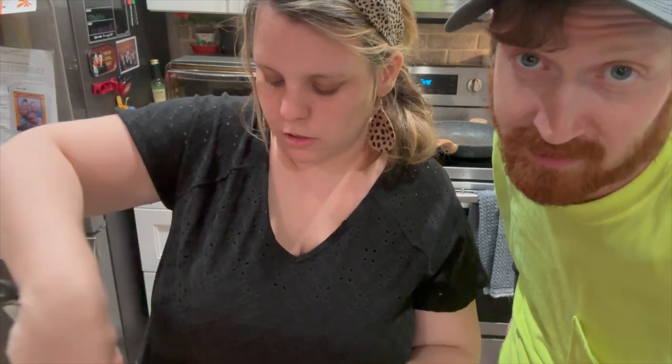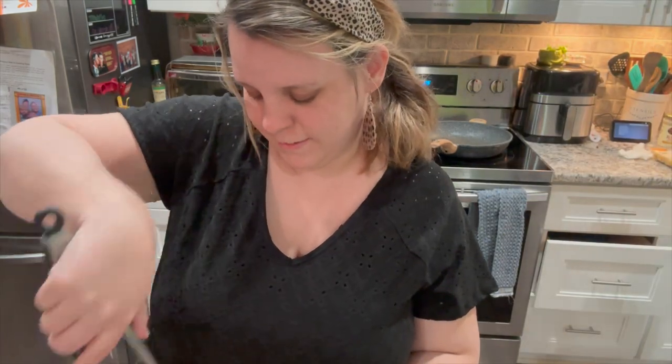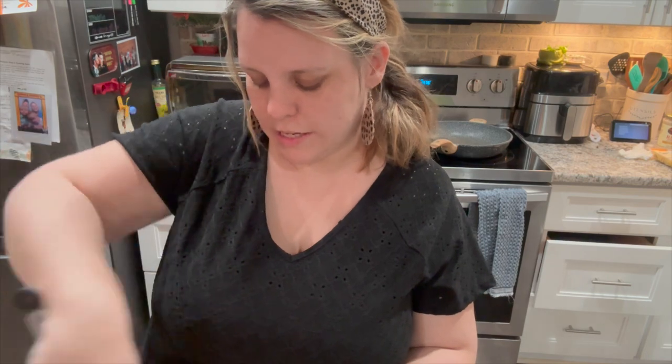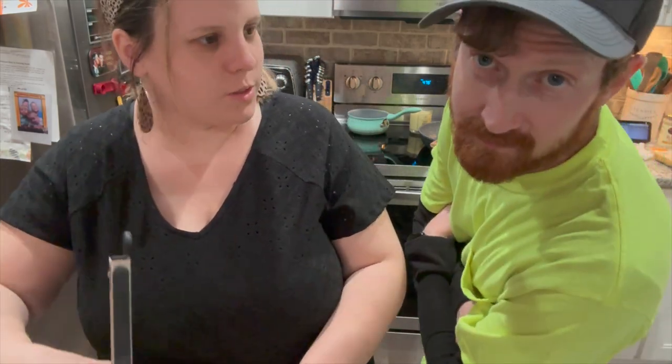We'll just mix it up real good. And you all know where I stand on salmon — salmon. What else did we say funny? Oh, I get made fun of because I say 'red' instead of 'red.'